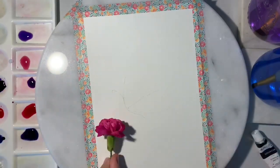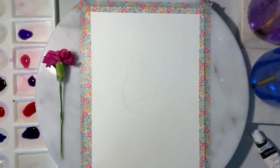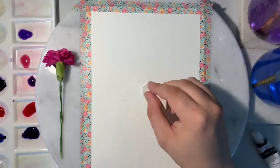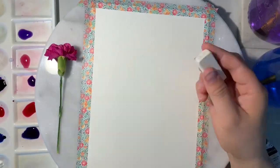Now go in with your eraser and basically erase all of the pencil markings you just did, leaving behind a very, very faint line.